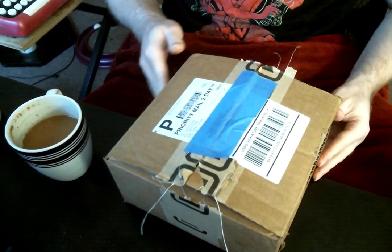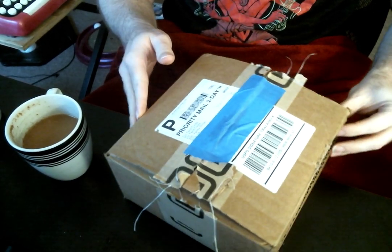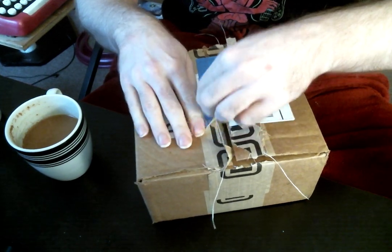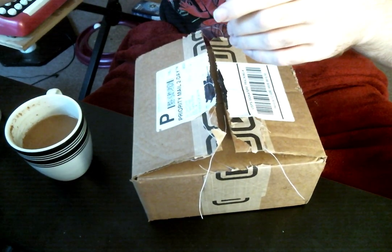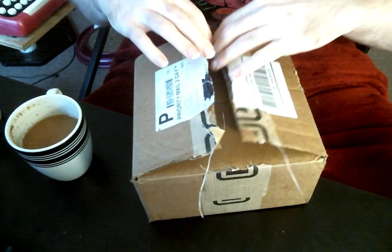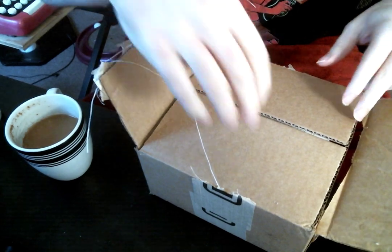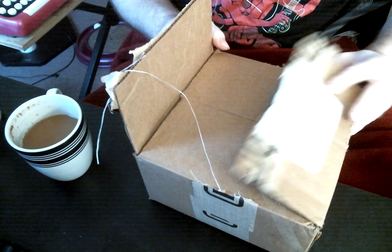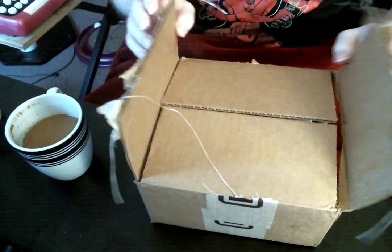You'll see here this box is completely unopened — it has not had my identifying information removed. Now if we just open up the totally normal packaging, we can see that on the inside there are another two flaps. This is something I really think is a good design in packaging.